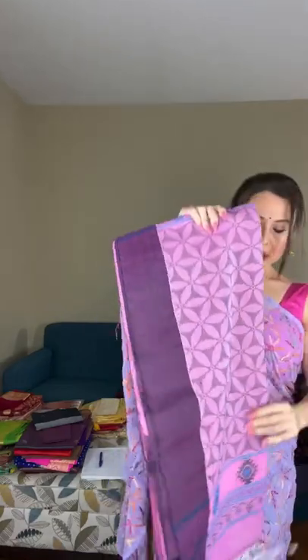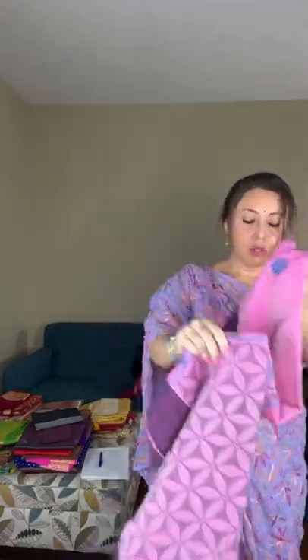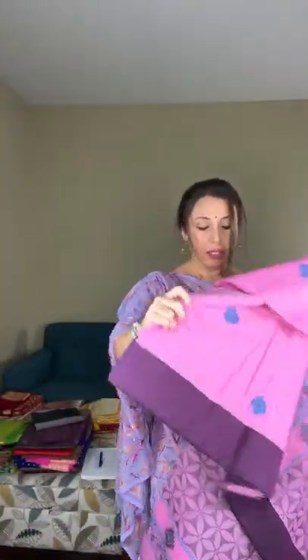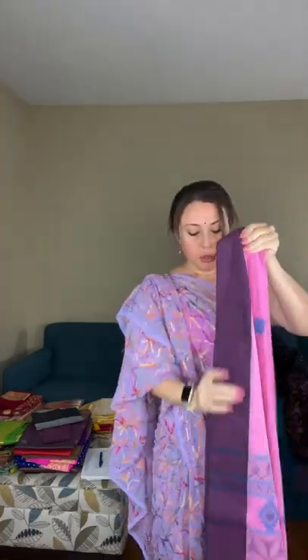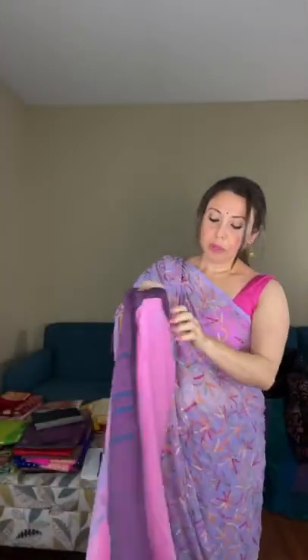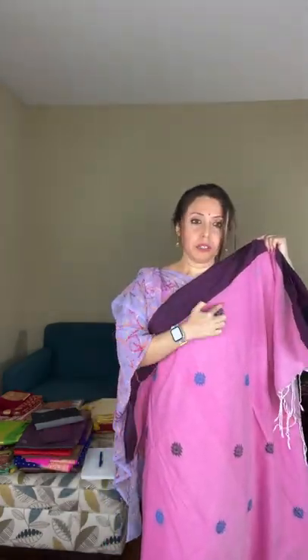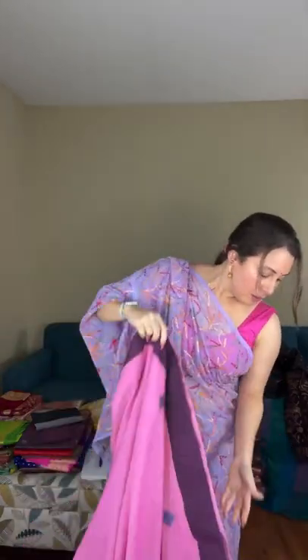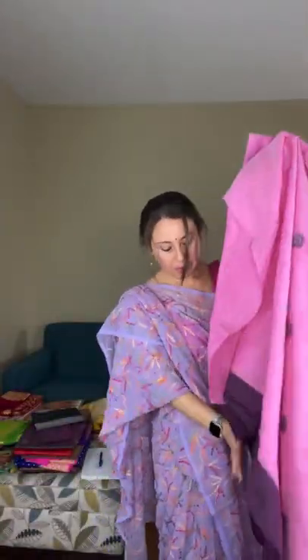Saree number three is a soft cotton saree — 100% pure cotton, a pure handloom soft cotton saree. Look at this beautiful pink color. The pallu has a totally hand-woven pattern, and the body has a woven motif throughout.